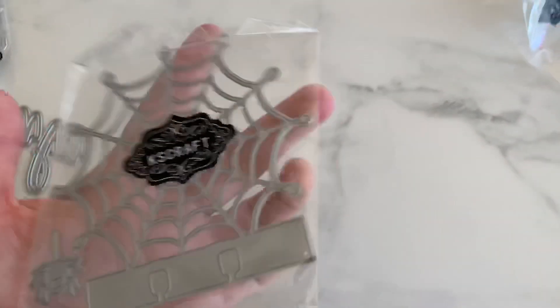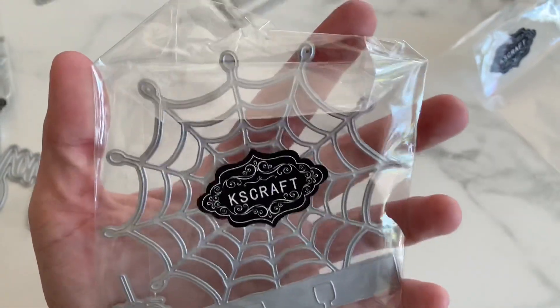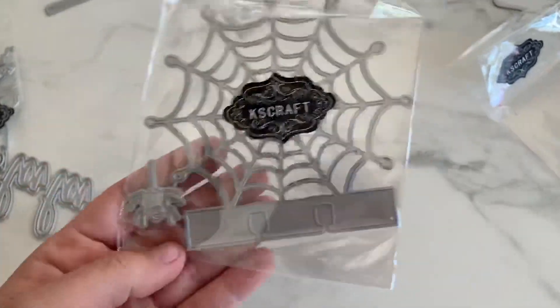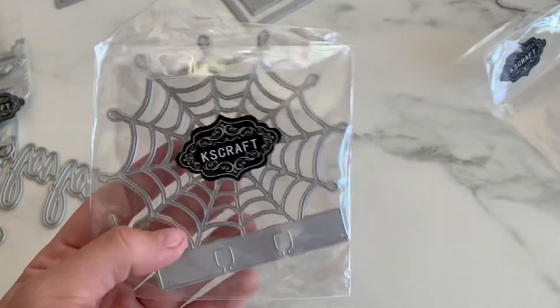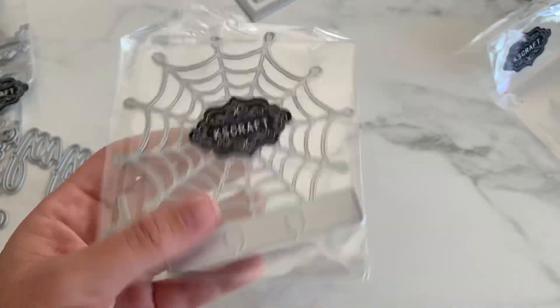And look — this might be my favorite of the entire release. A spider web memory deck. I'm probably going to have to cut this out in 110 cardstock, or cut it out multiple times and layer it so that it's thick and sturdy and stays. This spider has like googly eyes. Super cute.